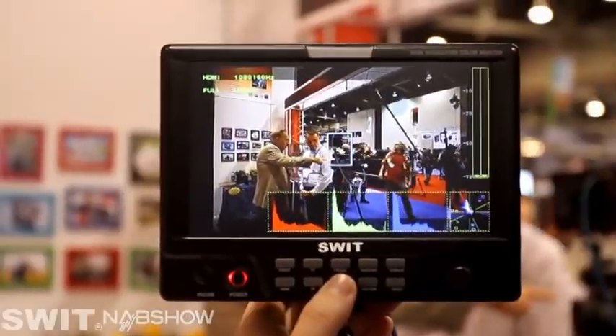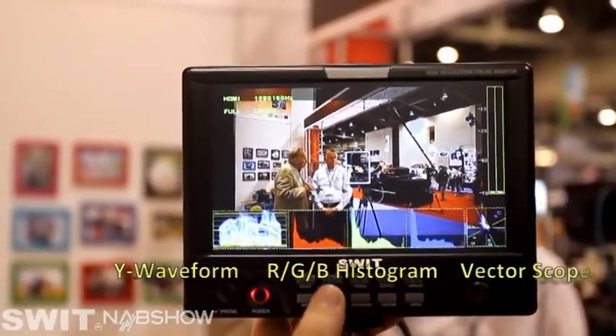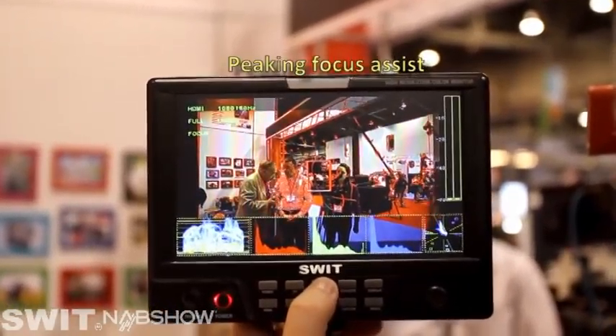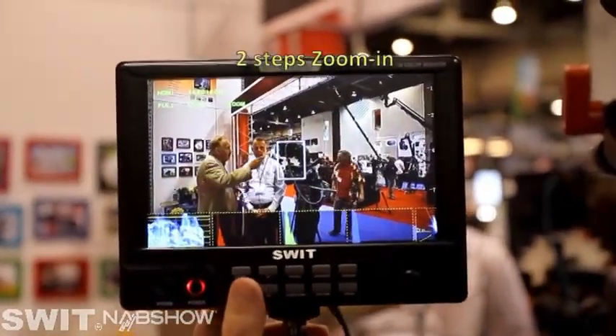The most remarkable functions are waveforms, RGB histogram, vector scope, 2-channel audio level meter, peak and focus assist, force color — in two steps.